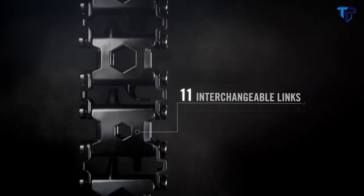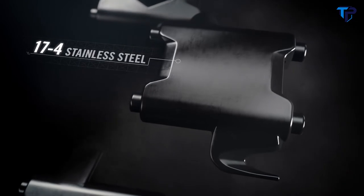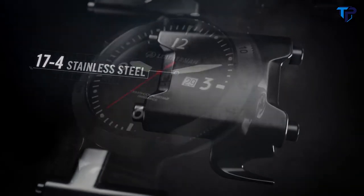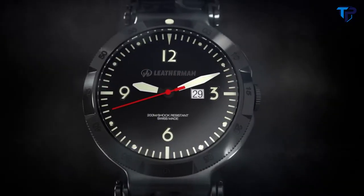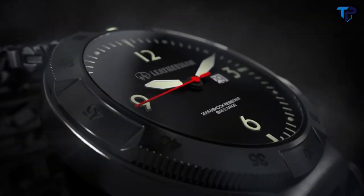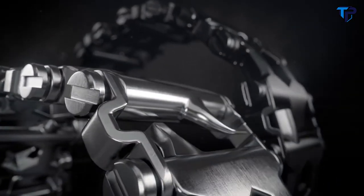TREAD features 11 interchangeable links, each crafted from injection-molded 17-4 stainless steel. There's an optional Swiss-made timepiece, water resistant to 200 meters with a shock-resistant sapphire crystal. And it all comes with a choice of two rugged finishes.